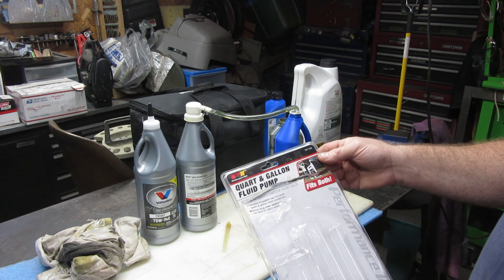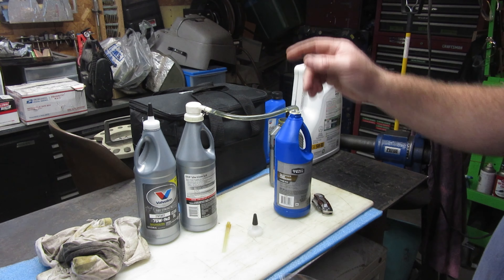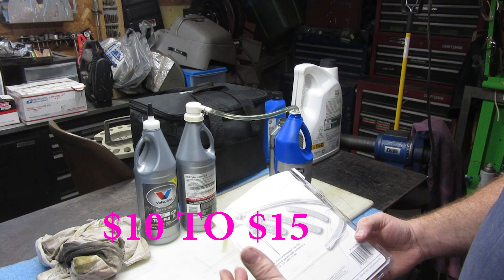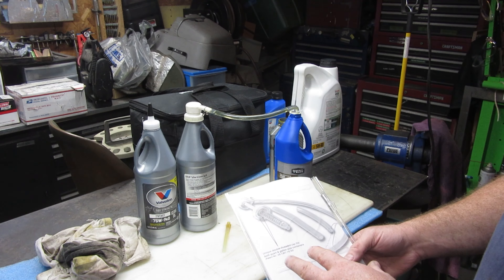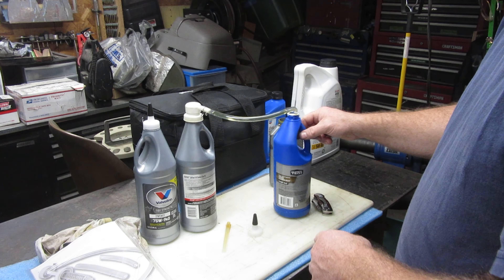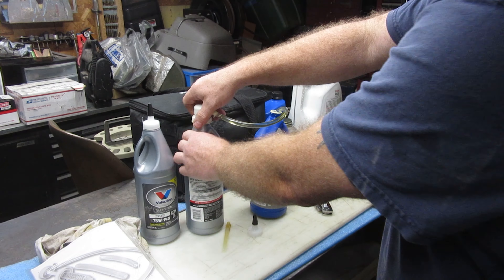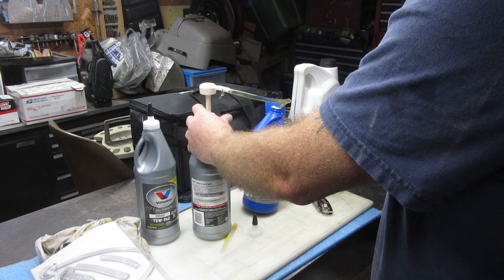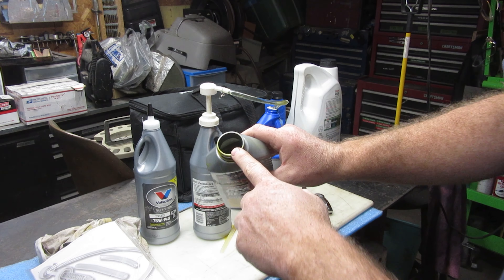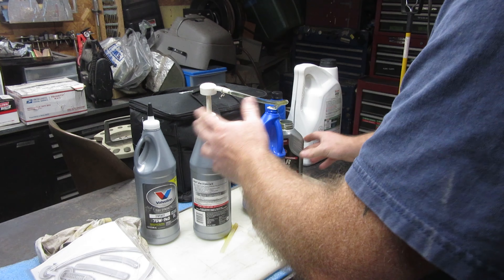It comes from Performance Tool — I'm sure several people sell it. If I can find the price I'll put it down below. It's kind of nice because it will actually work on the smaller type bottles like this, as well as the bigger ones. This one has a larger top on it, so it will work on any kind of jug.